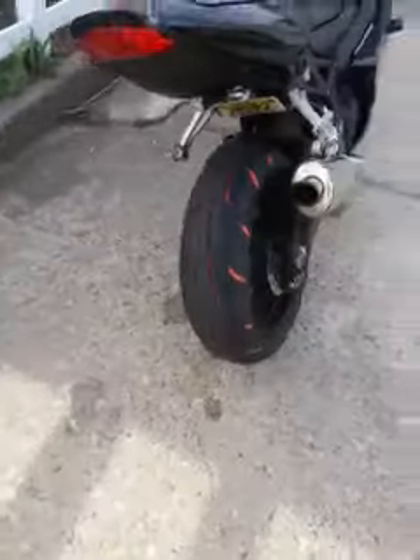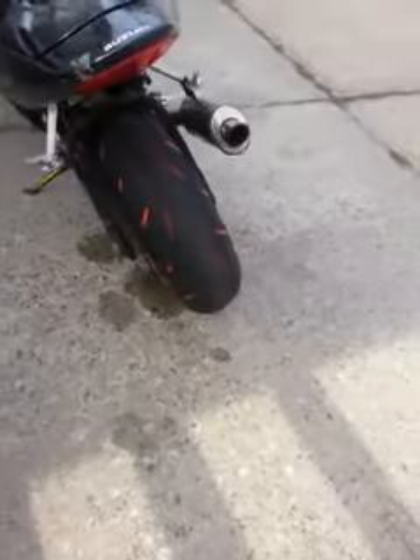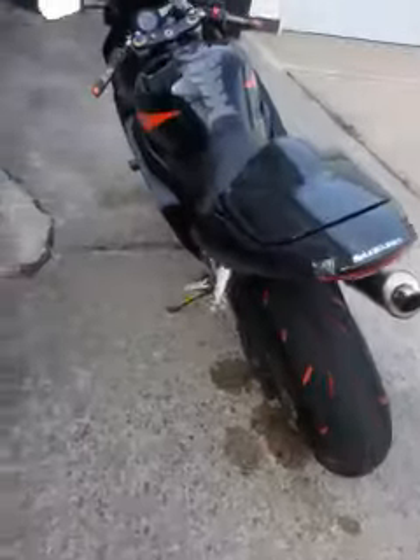They've got multiple colors — I just like the orange because it matches my bike. I've gotten a lot of compliments; everybody was asking how I did it, if the tire came like that, or if I'd do it for them. People even in cars wanted me to do it on their cars — I'm not doing it on their cars.